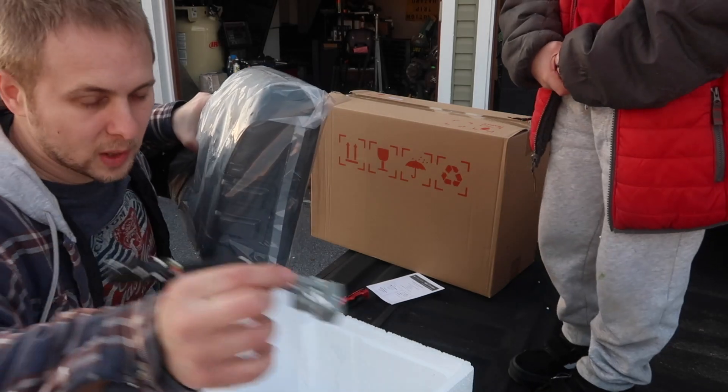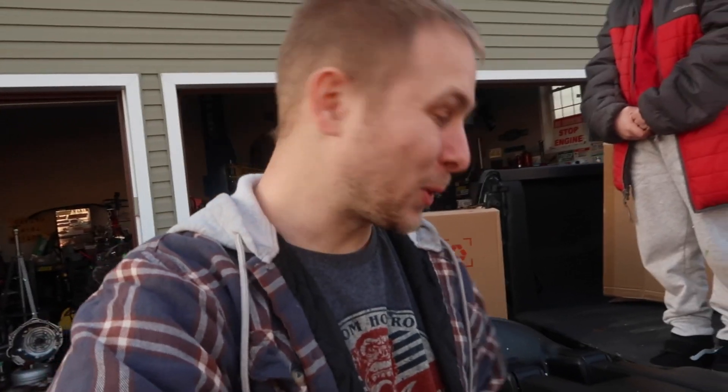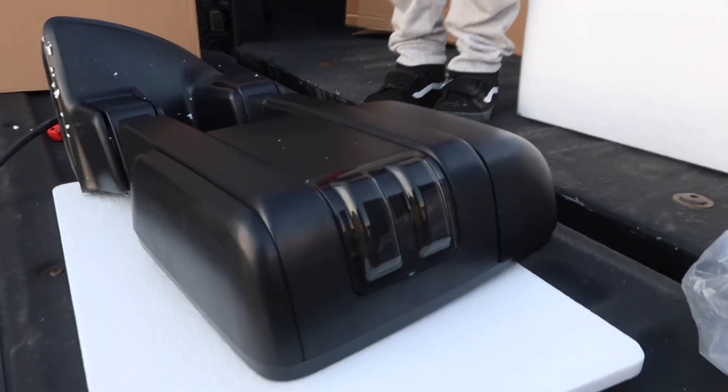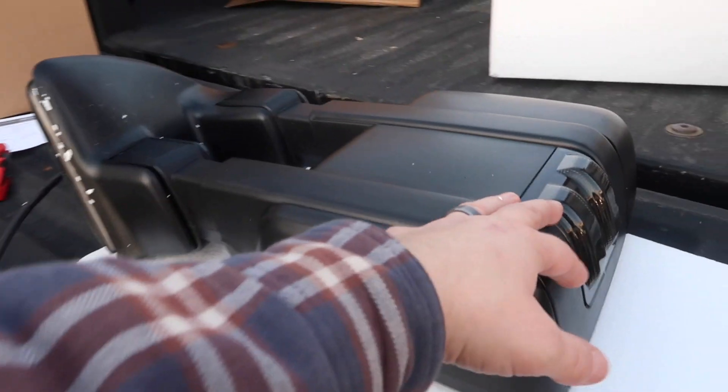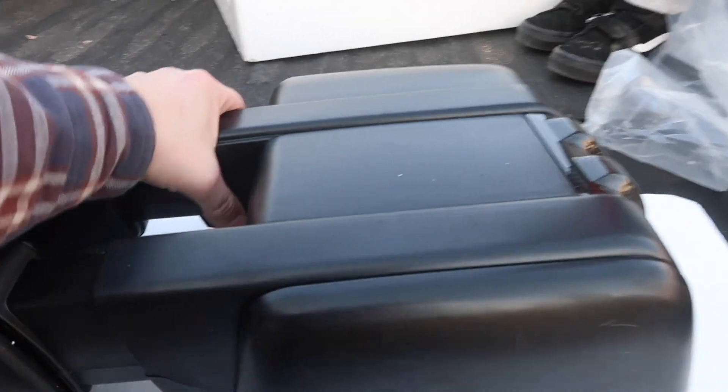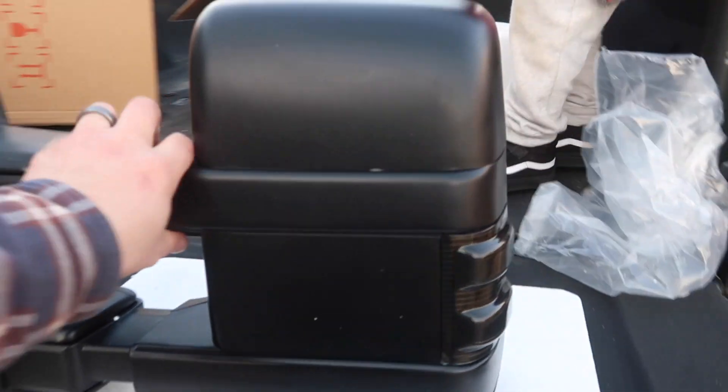It came with an extra wiring harness. These are actually pretty sweet — they look nice. If this thing works like it's supposed to, it's gonna be a win, with the smoked corner turn signal side marker lights that are on it.